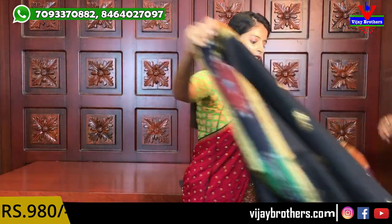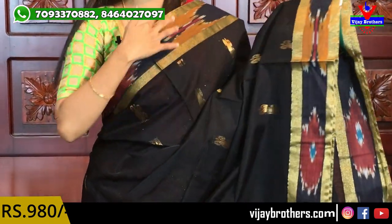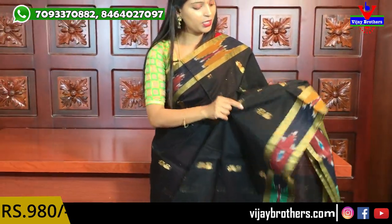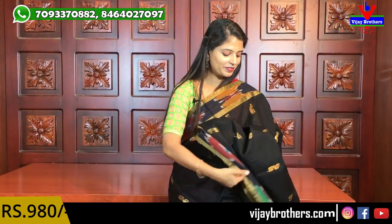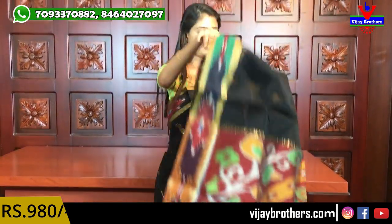Next beautiful color — black ikat. It is a favorite for many, and with ikat it looks very beautiful because it is colorful. Both sides ikat prints throughout the sari, with mango motifs. Black with gold elevates the look beautifully. Ikat-style pallu, tassels attached, and a plain black blouse. Black looks very beautiful with this sari.